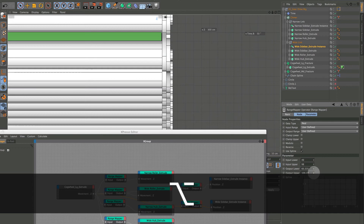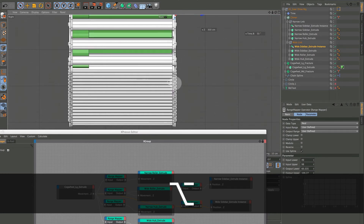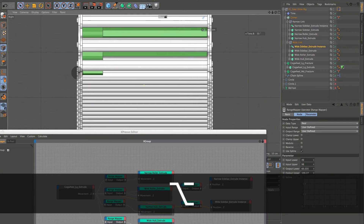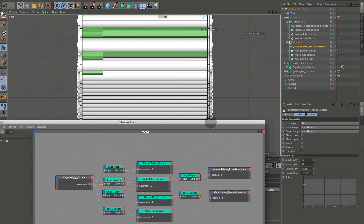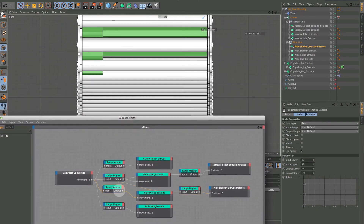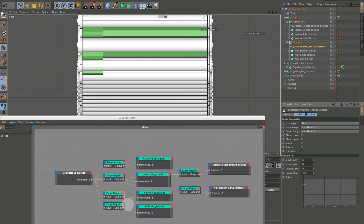Hold Option to inch it incrementally. I'll make it tight. The hubs don't look bad — they could be slightly larger on this side. Go into the hub, hold Option again since it'll be a slight change. I'll stop at 126.1.